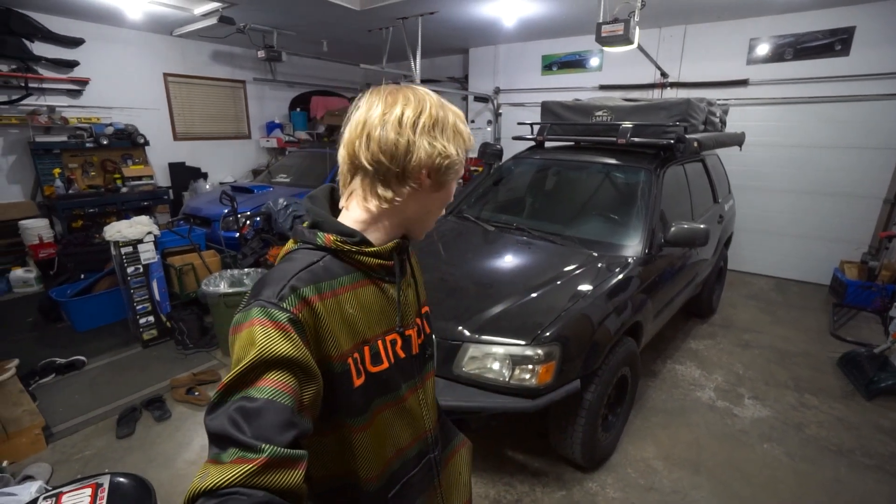What is up and welcome back to another episode working on my Overland Subaru Forester. Today is going to be a quick one because today we're going to be upgrading the headlights in my Forester.